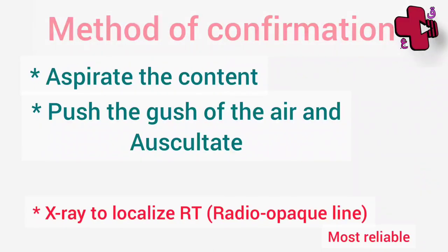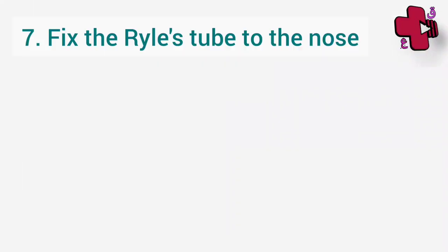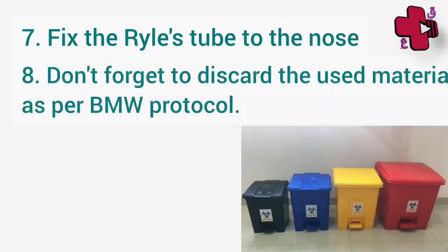Another method to check if the Ryle's tube is in the stomach is to aspirate the content and test it with litmus paper — because of the acidic content of the stomach, the blue litmus changes its color. After that, fix the tube to the patient's nose and don't forget to discard all the material as per the biomedical waste guidelines.